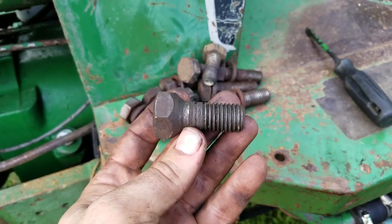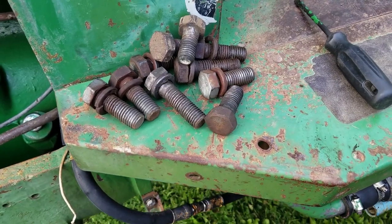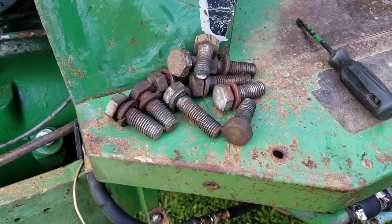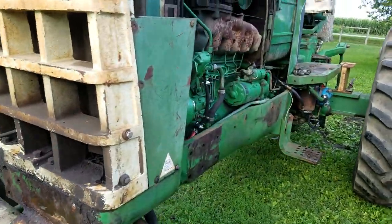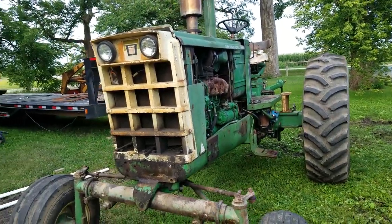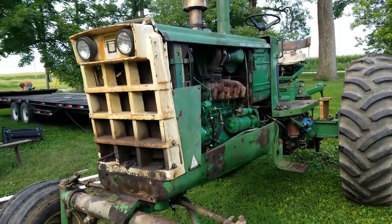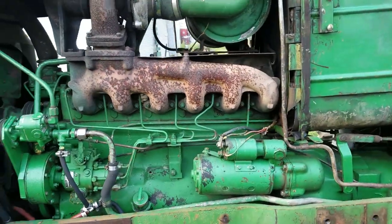This was one of the bolts holding the loader on — I don't know how that's ever gonna hold anything tight. Okay, so you remember how I said that most 1855s usually throw a rod? Well, this is an engine out of a 1955, because this 1855 threw a rod.